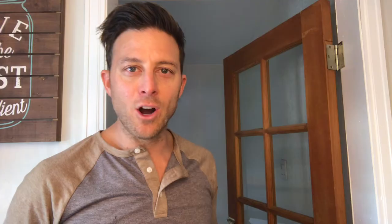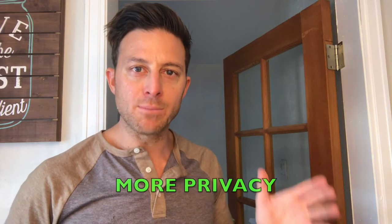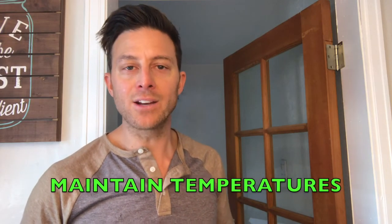Installing blinds is great for any home because it keeps the sunlight out, keeps the privacy there, and it's good for heating and cooling in the summer and winter. With that said, we're gonna need a few things to put these blinds in.